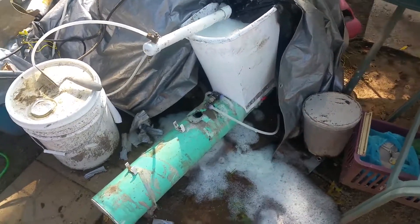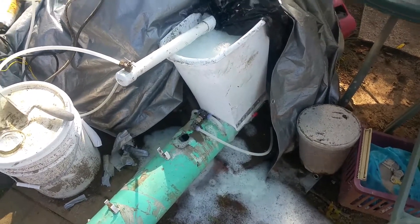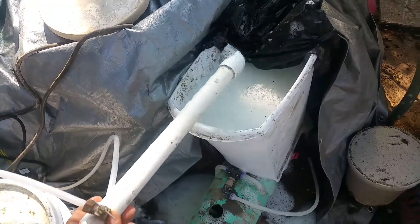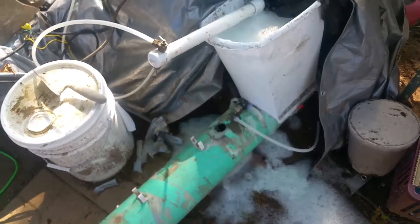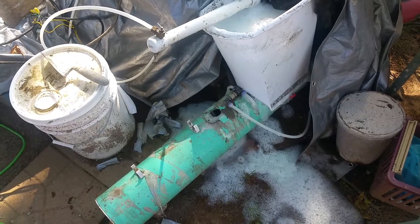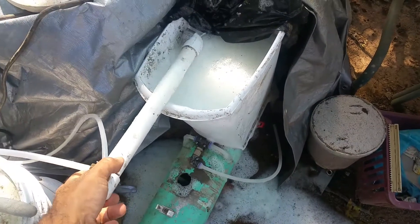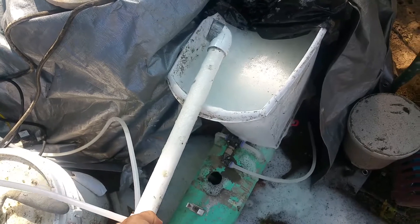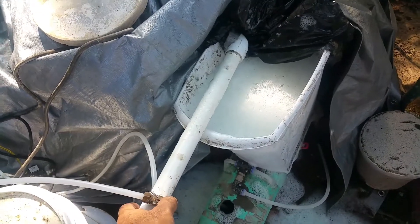What's up everybody, this is Harry and I'm doing some new experiments with the green dragon foaming wand. This is the foam generating apparatus for the green dragon. The unit in its entirety didn't work quite as advertised, and since then it's been revamped into the mini dragon, which is just a foaming wand. This part works great for producing foam for making aircrete.